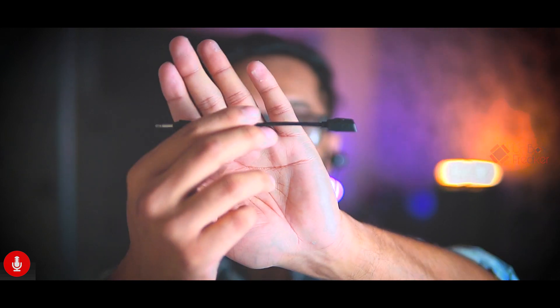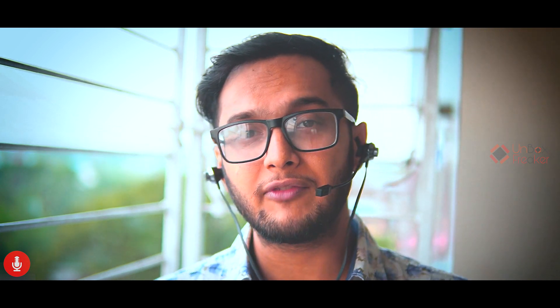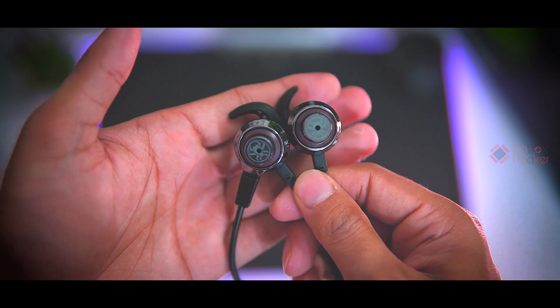Now let's listen to the Plexone G50's built-in microphone recording. The detachable microphone is installed on the left ear shell and it is very flexible. There is also an inline microphone on the cable. Let me know in the comment section what you think about this microphone quality. The microphone quality can be somewhat improved by the extension cable installation.